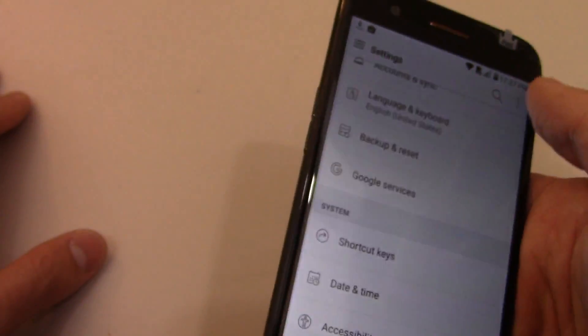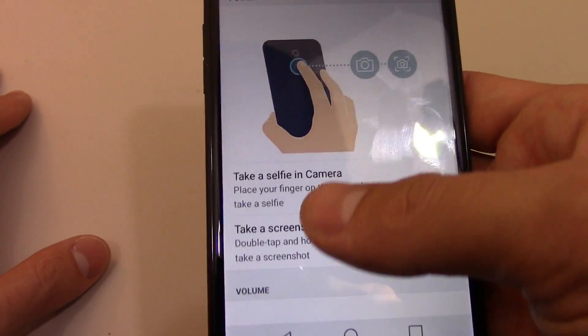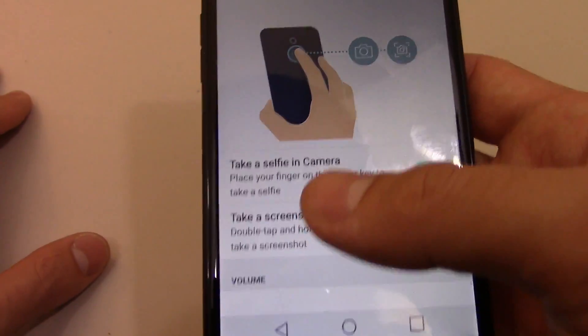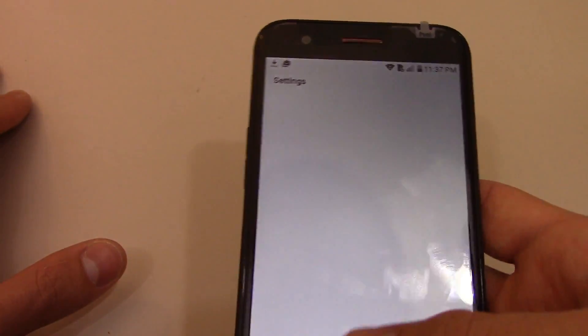In the other tab view, what you do is you go to General, then Shortcut Keys, and make sure the second option is on. You can also do the same thing for taking a selfie, not a picture of something else.